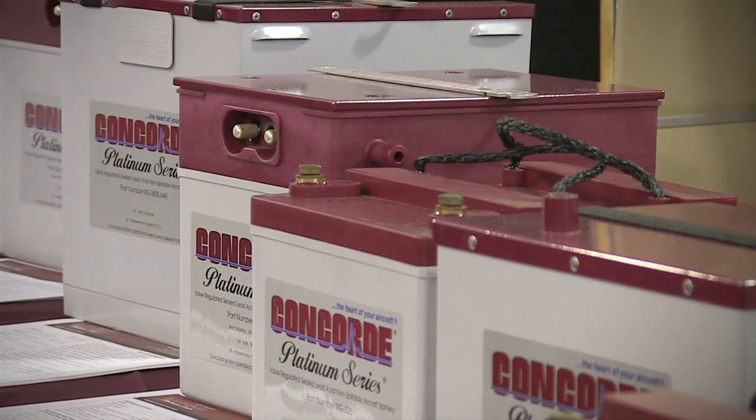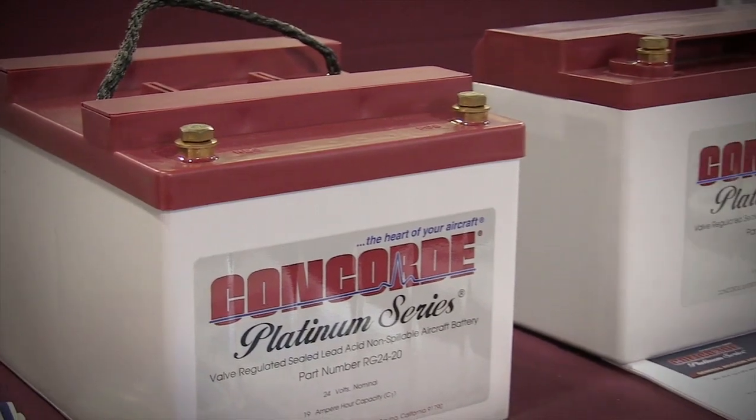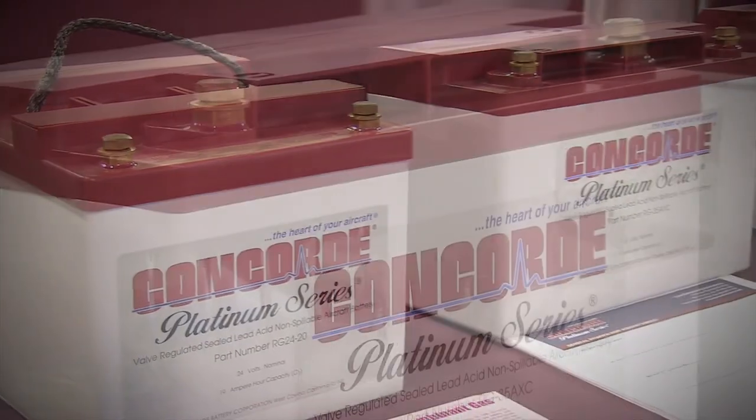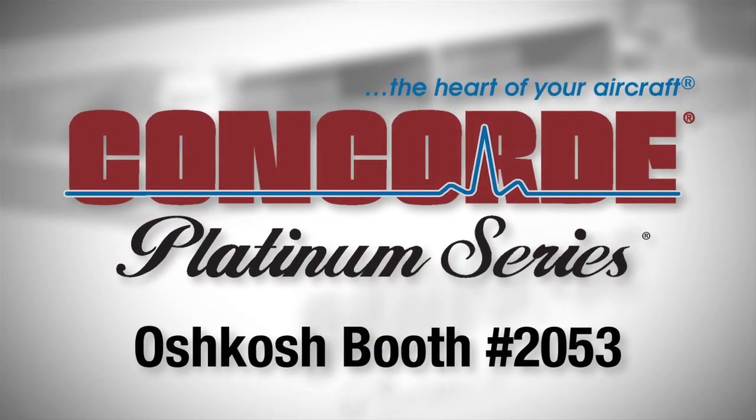Concorde Platinum Series batteries are available for all aircraft and offer extra cranking power, resulting in less draw on the battery per cycle for longer life. Visit booth 2053 at Oshkosh. Concorde — for the heart of your aircraft.